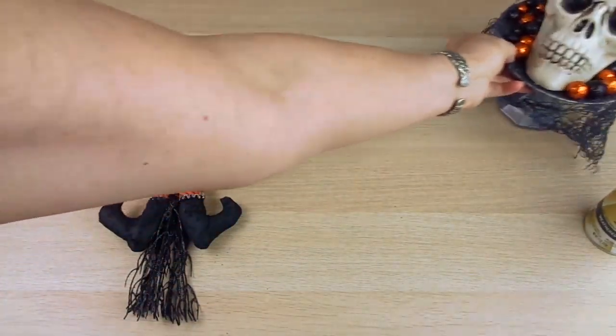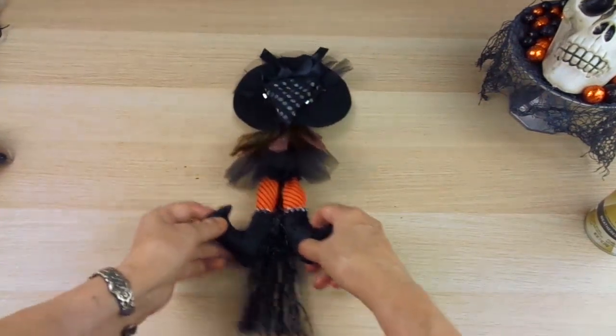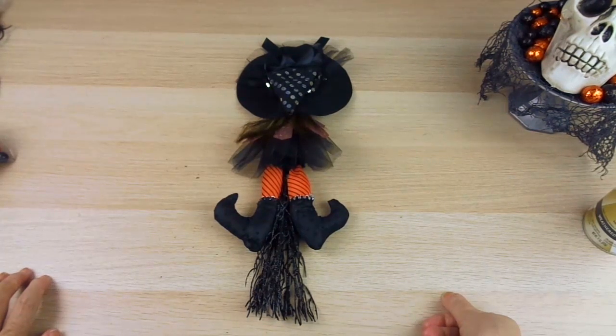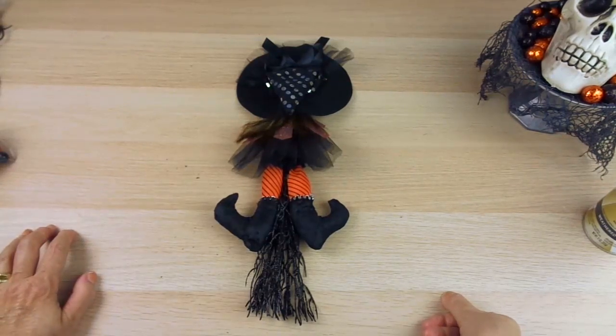Now let's move on to the little girl witch. I really like this one because it can be hung on a wall or placed on a shelf, and I think it's really cute.